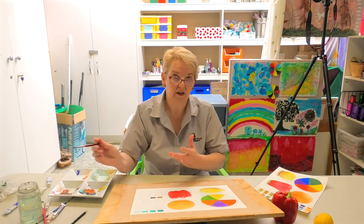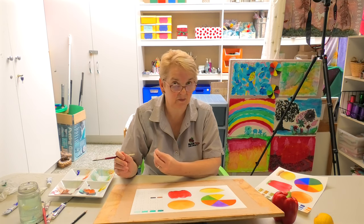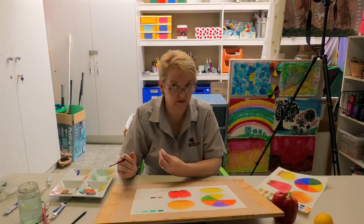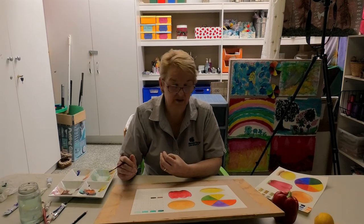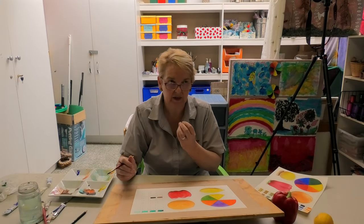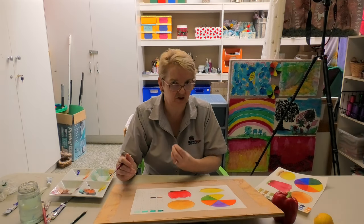Mix ultramarine blue — which is quite a dark blue — with a green or a violet, because they'll give you some lovely rich colours that will add to your painting rather than detract. The thing about black, even though it's a very useful colour, is that it can suck colour out of a painting. Your eyes will go straight there and it won't enhance the other colours in your picture — it will detract from them.